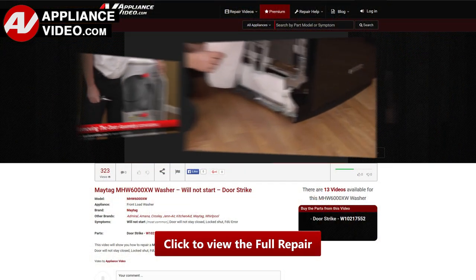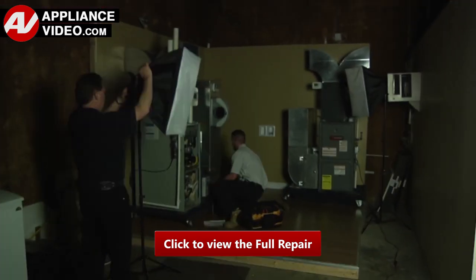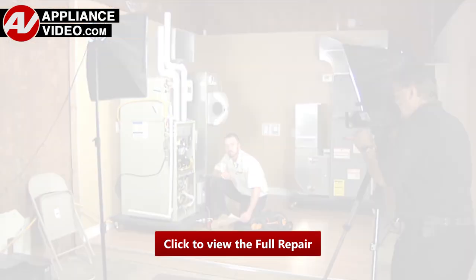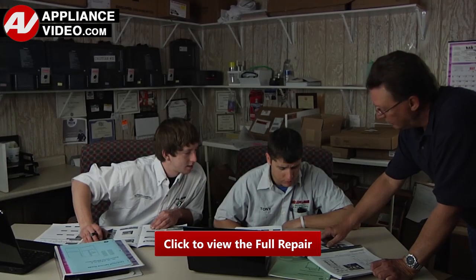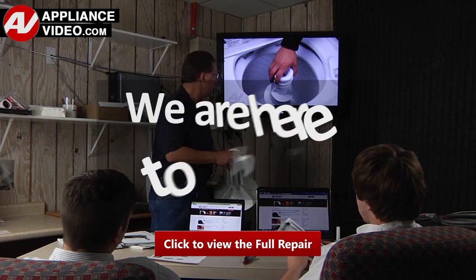Our growing library of videos have been produced using our factory certified technicians, who have extensive in-field experience over the past 30 years. ApplianceVideo.com provides high quality repair videos that anyone can follow, regardless of their skill level. We are here to help.